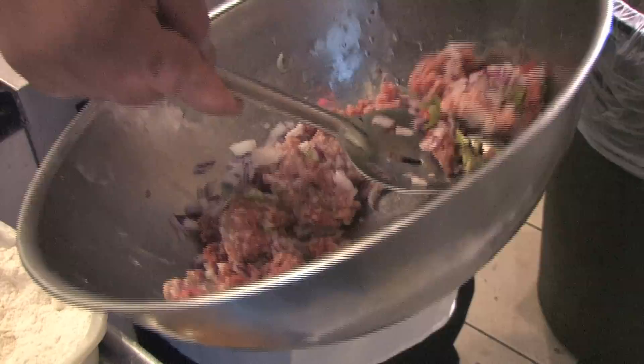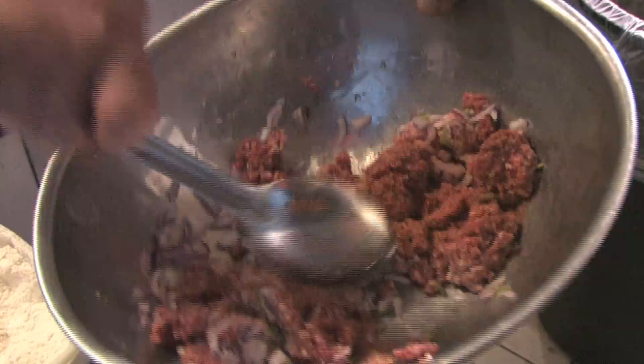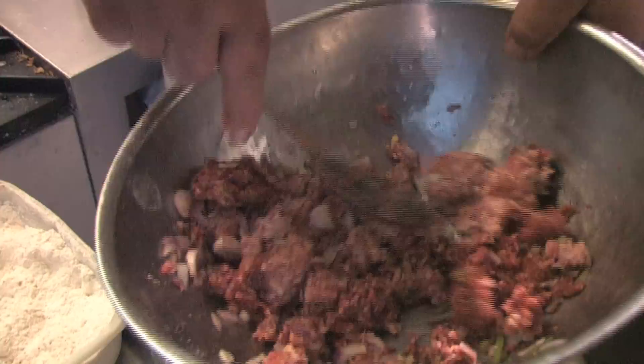Right here we've got ground pork, Four Mile River Farms ground beef, some red onion, a little bit of chopped red peppers — kind of like Italian peppers, they've got a little bit of heat to them — salt and pepper.